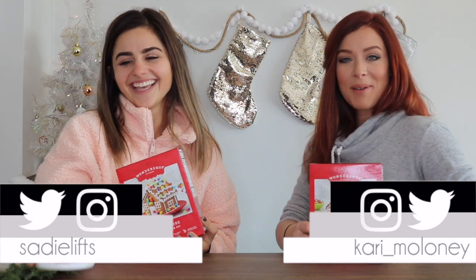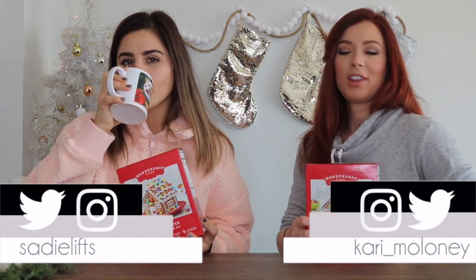Hey guys, welcome back to my channel! It's Carrie here, and Sadie. Like I promised you guys in our Target shenanigans video, we bought little crafts that we wanted to do together, and today is the day!